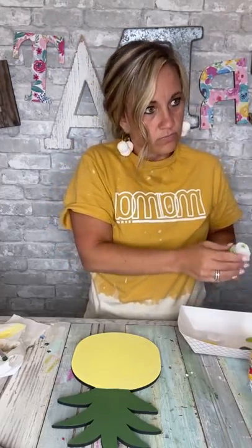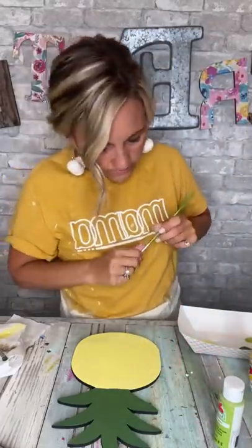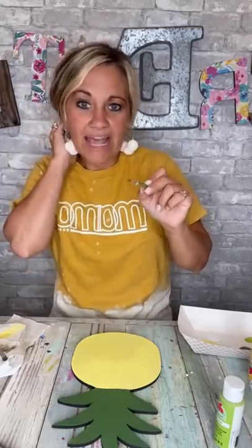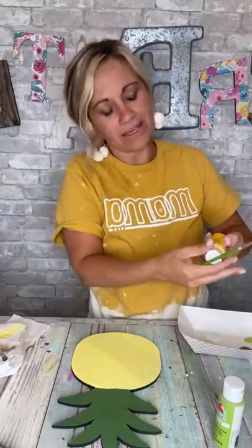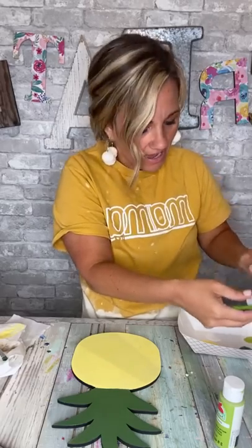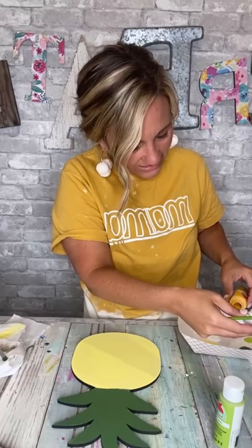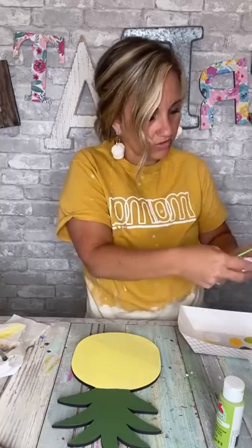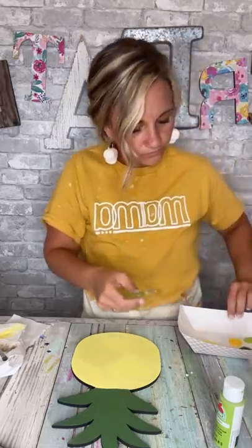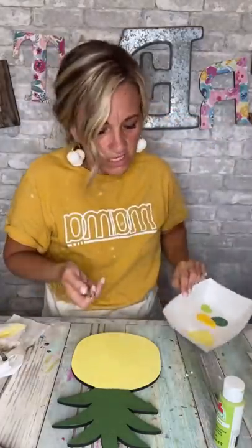Mom, you could use this paintbrush and do those little swirls that you do. So I'm gonna tell you what I'm gonna do — I'm gonna add the crisscrosses on the pineapple, because y'all know sometimes I see polka dots which I love, but I also really enjoy those little crisscross lattice looks that pineapples have. I want to show y'all these colors right here — look how pretty they all look together.